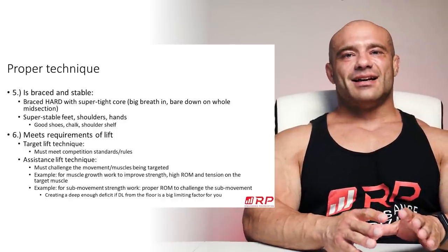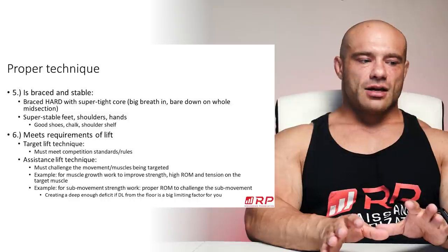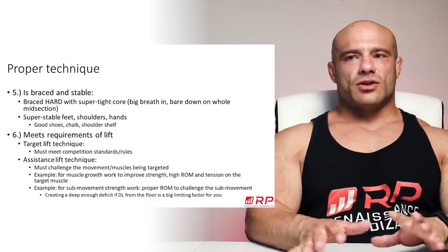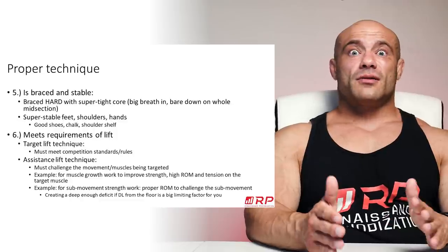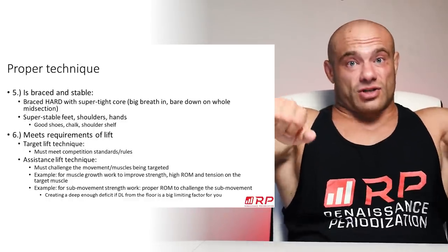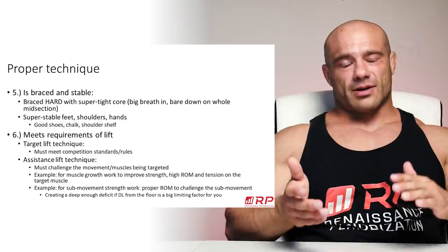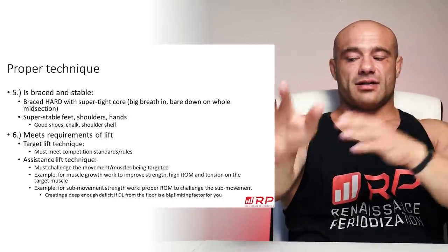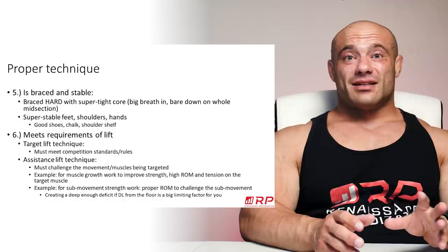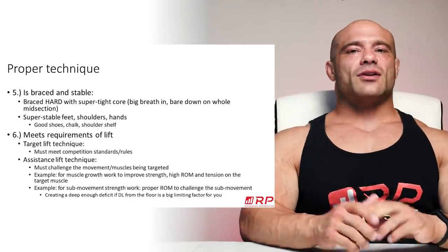Now, what about assistance lift technique? There's no bible of assistance work and how you're supposed to do it, but there are some hints we can use to see what good technique is. First, good technique must challenge the movements and muscles we want to improve. If you're doing skull crushers in a way you don't really feel in your triceps, you're probably not making your triceps bigger or stronger. For example, if you're skull crushing and using your chest a lot, that's not the best skull crusher — bring your elbows in, come down here, and you're getting a lot of movement at the elbow joint. There has to be an obvious answer to what you're training.